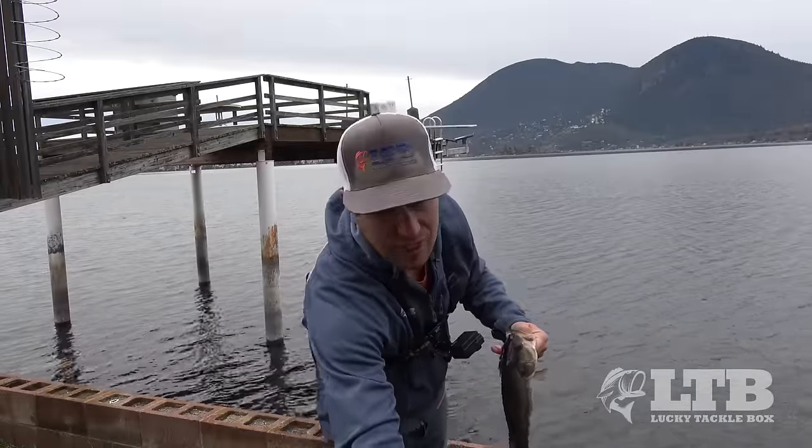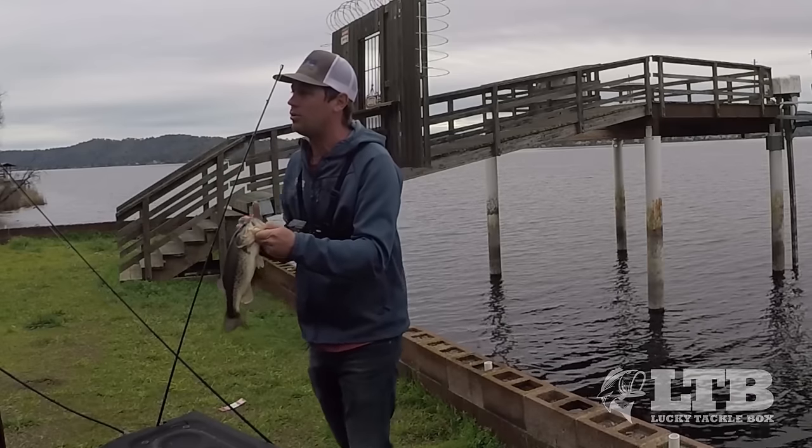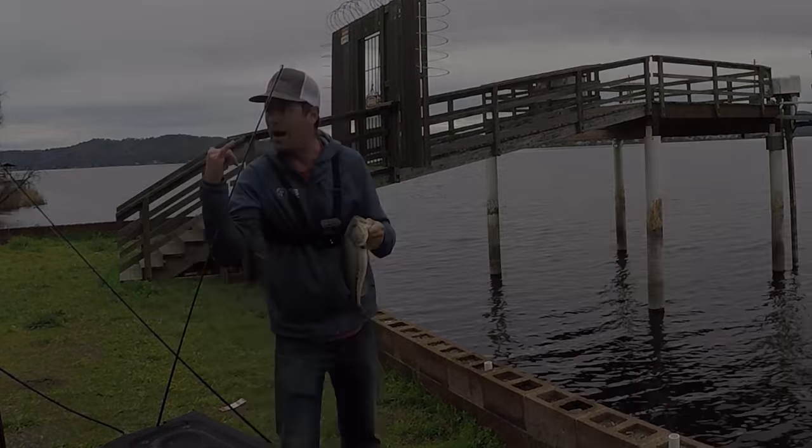Once again guys, if you like this video, throw us that thumbs up and comment in the section below. For any details on the gear or the tackle we're using, check the description box below for some links. I'm out.